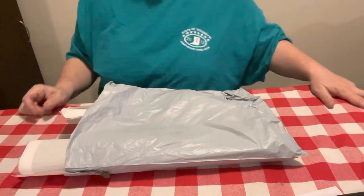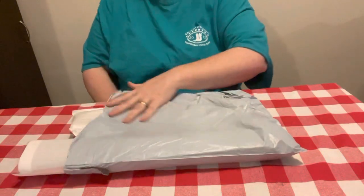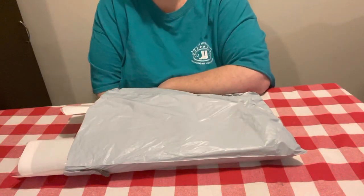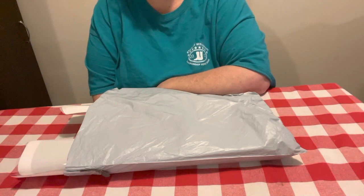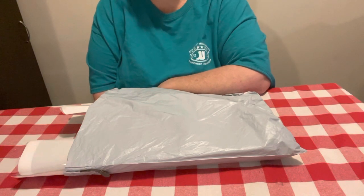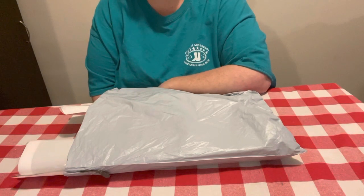Hey everybody, Diamond Grandma back again with another unboxing from FGOBY. FGOBY is a budget-friendly company that I have done several unboxings for. They are a great company.